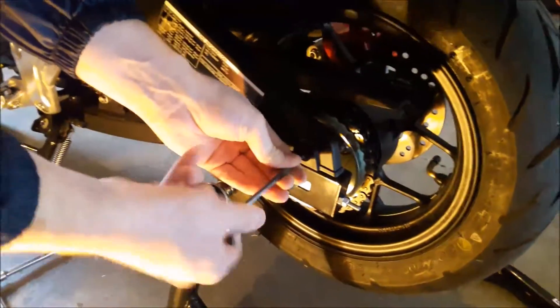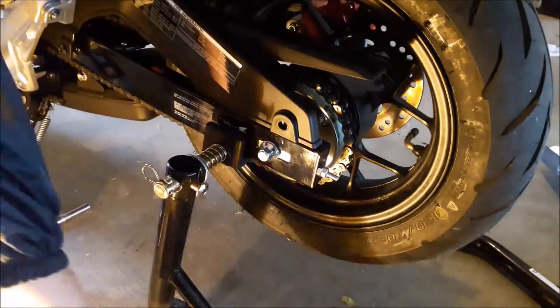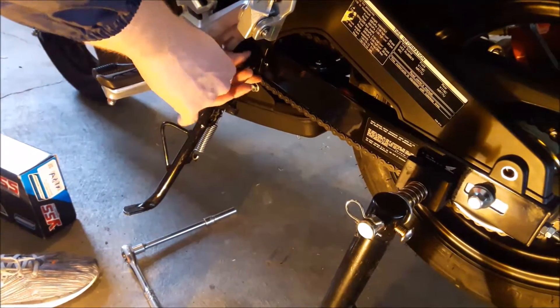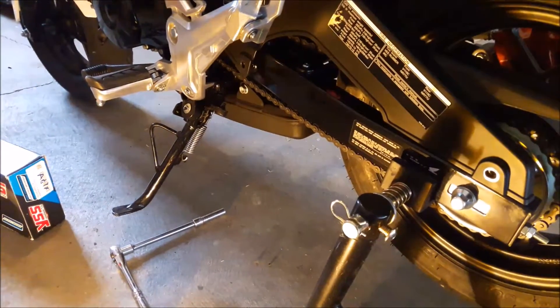Come on down here. You've got to take out these allen heads — they're number 5 — just to remove the mud guard. You've got to be able to get to the bolts: one up in the front, one in the back, and then there's one on the other side and I'll show you.